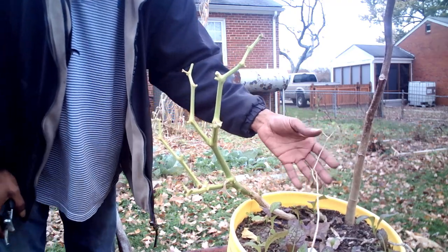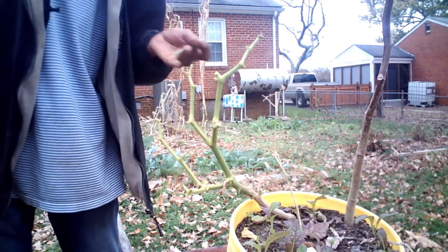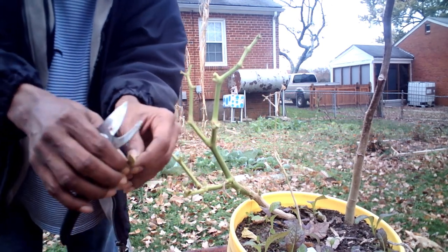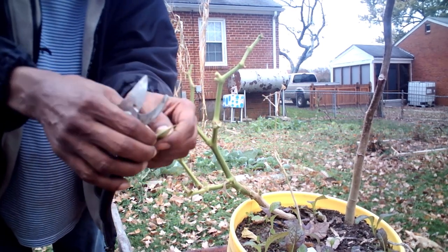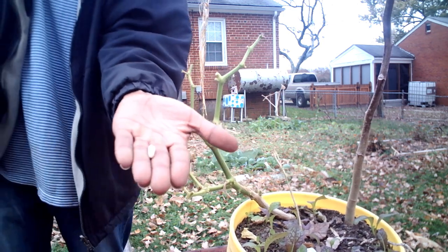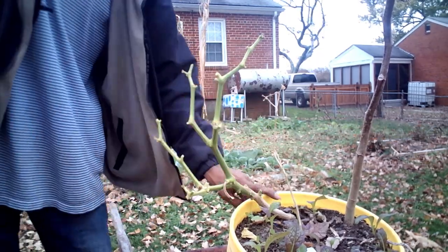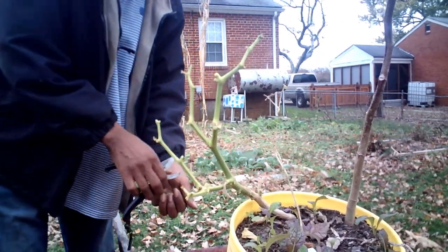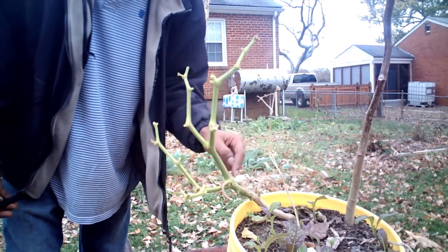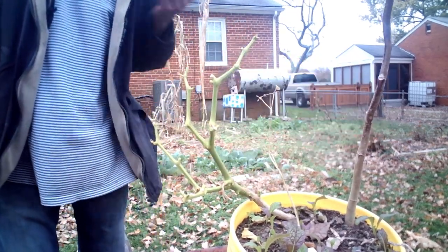I'm going to leave that much of the plant — that's all you want it to be, almost bare, pretty much bare. Look at all the stuff that was growing in this bucket: a pea, a bean — yep, beans — in this same five-gallon bucket. So we have peppers, giant red mustards, carrots, beans, and a whole okra tree. Don't let nobody tell you what to do in your garden.